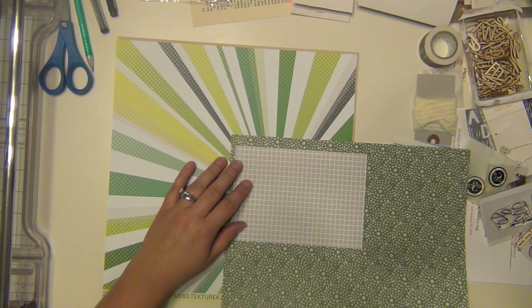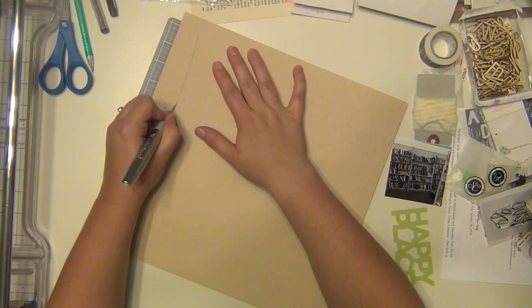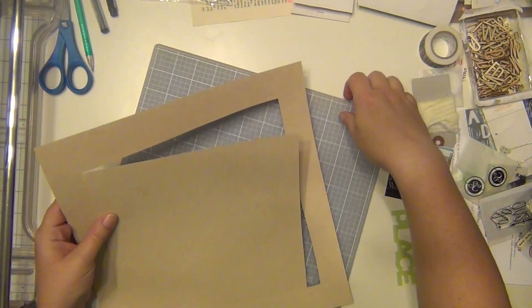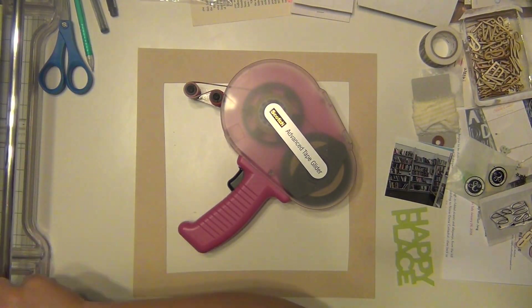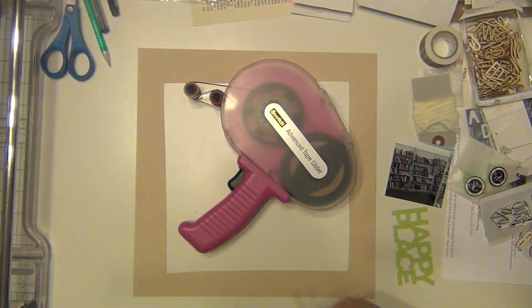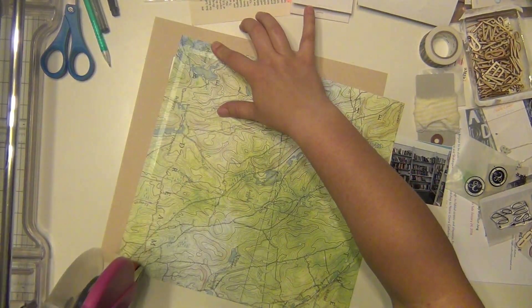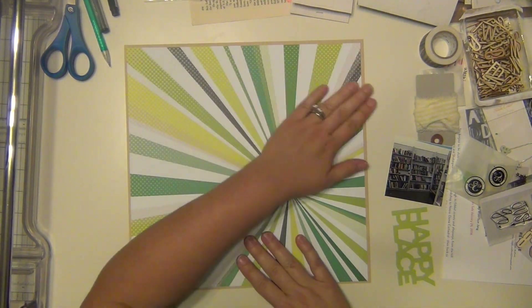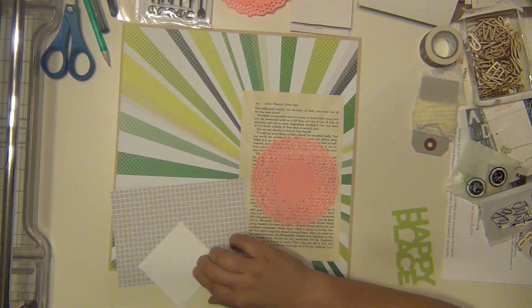I'm going with green obviously, since that word is green. The first paper that jumped out at me was that Starburst paper. I wanted a neutral as well because that's a very busy paper, so I pulled out this craft cardstock that came with the Studio Calico kits. The Starburst paper is from Studio Texturic — it's a really pretty green sunburst paper — and I really like to use these burst patterns with a small photo, which is what I have here: a small two-by-two picture.